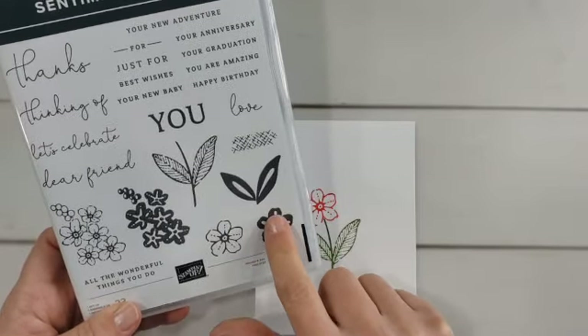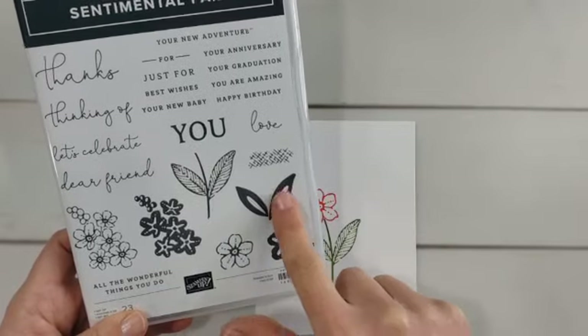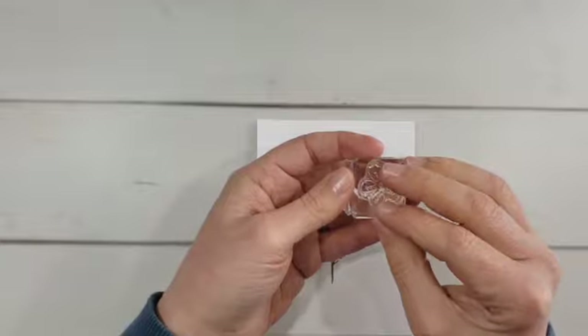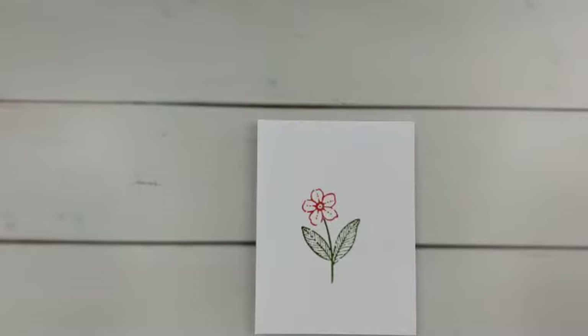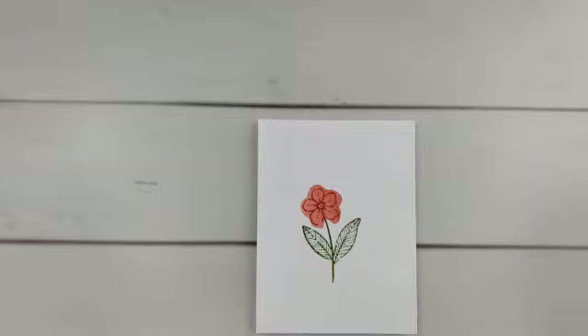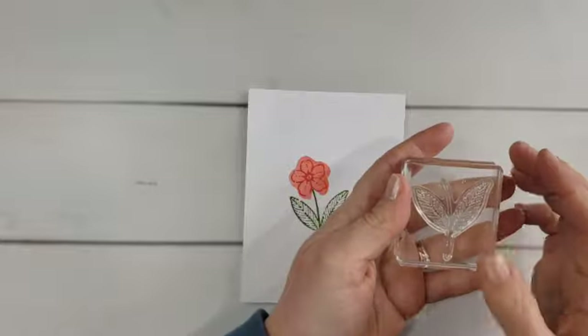The stamp set does have some stamps designed to fill in and add color, but they do leave some white in between. Sometimes your stamp sets don't have any stamp designed to fill in color, or maybe you want full color instead. So here's what we're going to do: flip that stamp over, put the part against the block that you normally stamp with so the flat side is up. For the flower I'm going to use Flirty Flamingo. It's not exactly symmetrical so it won't line up perfectly, and because of the way stamps are made it will be slightly bigger than the original image.